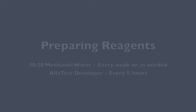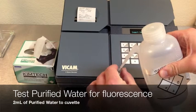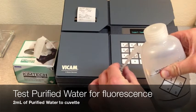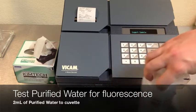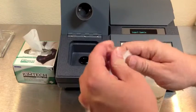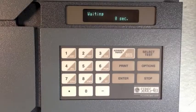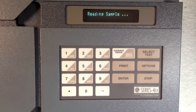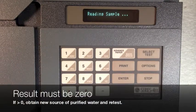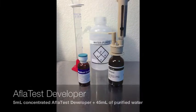This test requires 80/20 methanol water and Afla Test Developer. We will first test your purified water for fluorescence. Put two milliliters of water into a clean cuvette and insert into the fluorometer. After 60 seconds you will receive an answer. Your number must be zero. If not, obtain a new source of purified water and retest.